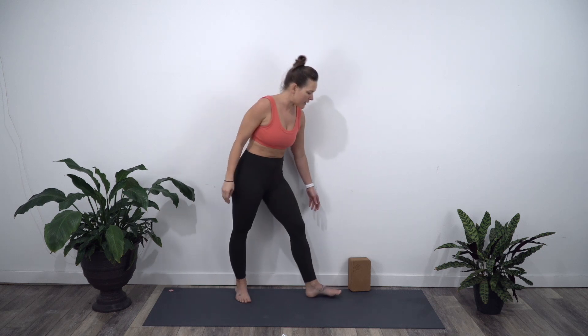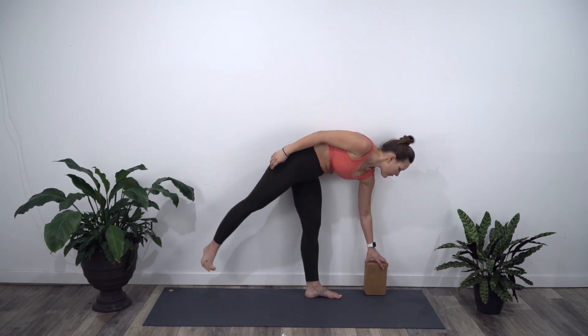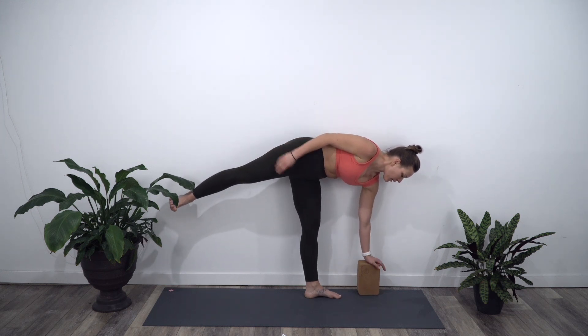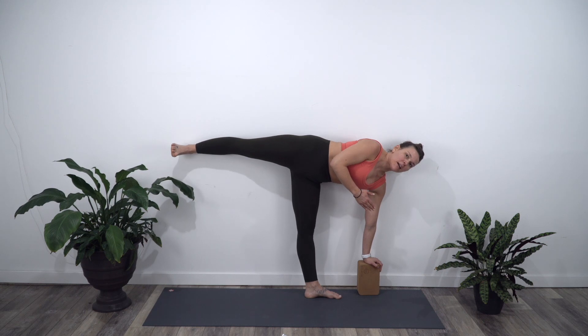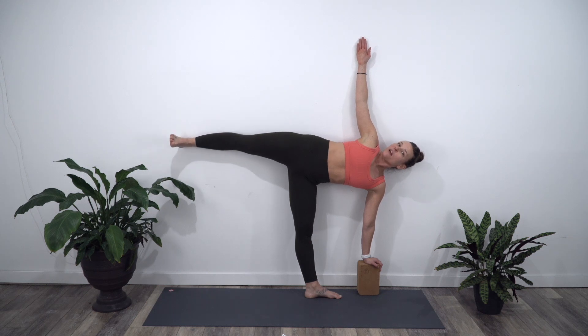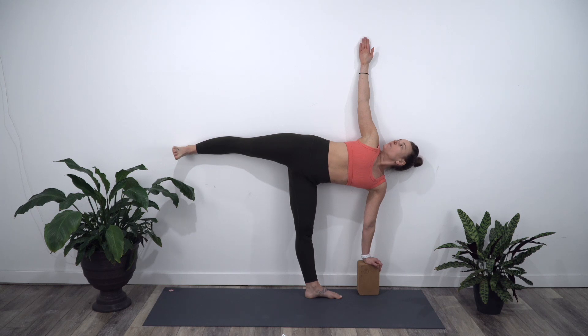Inhale, come all the way back up. And we'll move into half moon. Set it up so that the block is a little bit in front of your foot — your foot is maybe four inches away from the wall, and your block is more towards the pinky side of your foot. Reach the right arm up. Lean everything back. See if you can get your back leg straight in line with the hip. Flex that foot. Great job.